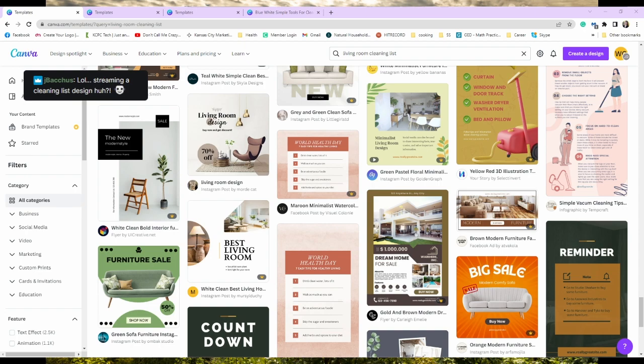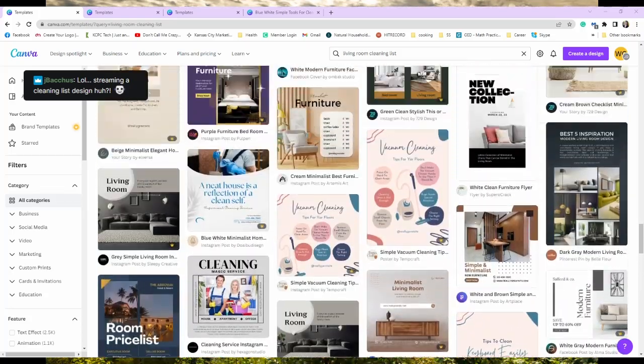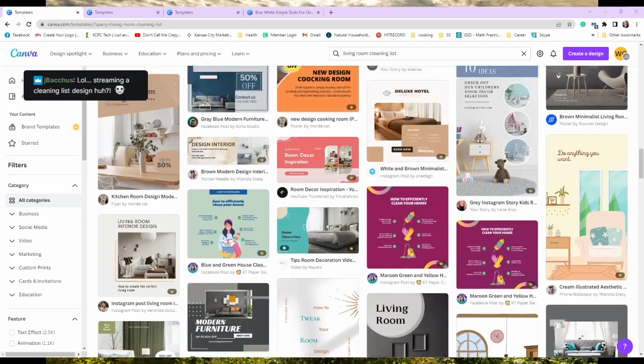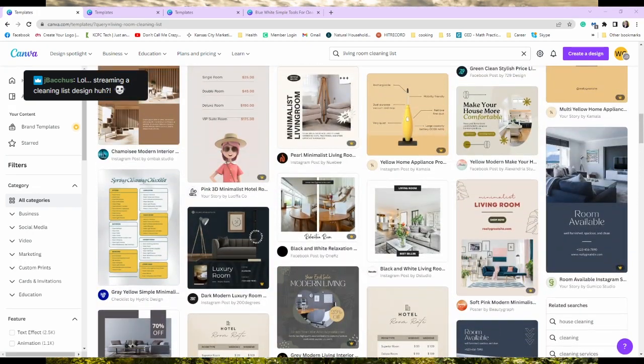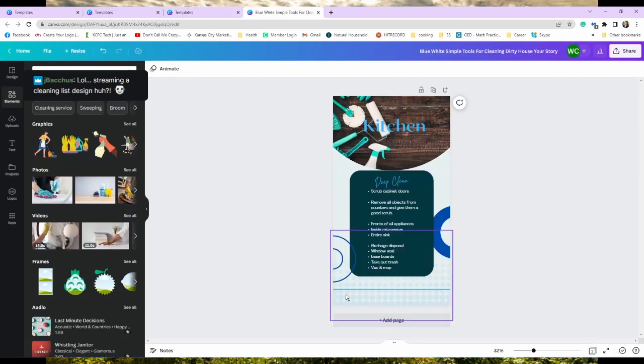Oh look, it's hubby! His comment does show up, so I'm not crazy. I'm just using Canva because I'm not actually good at designing anything in real life.